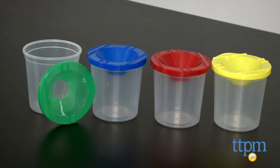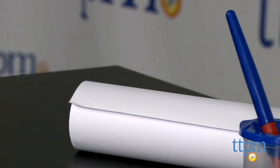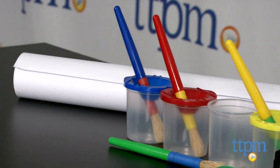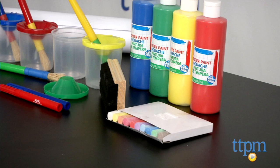This kit can be used with the Alex Toys easel, which is sold separately. The paints are all vibrant and the no-spill cups are great for little hands to handle. Little Picassos can get started as soon as they open this kit because they have everything they need to get painting.